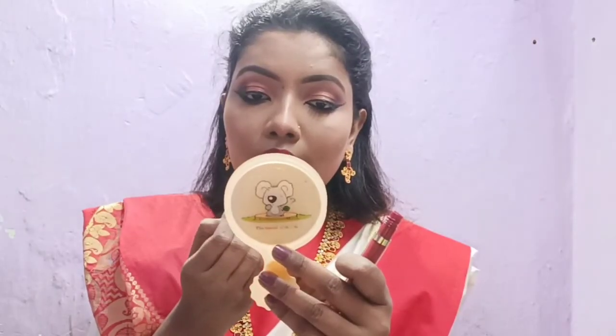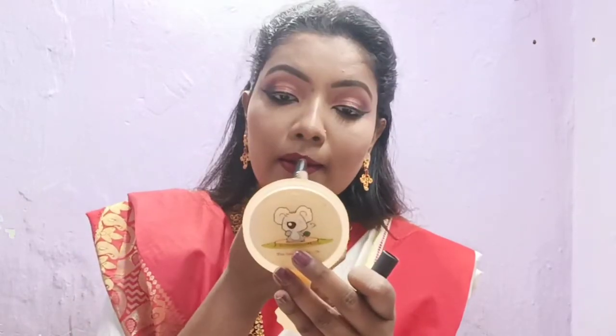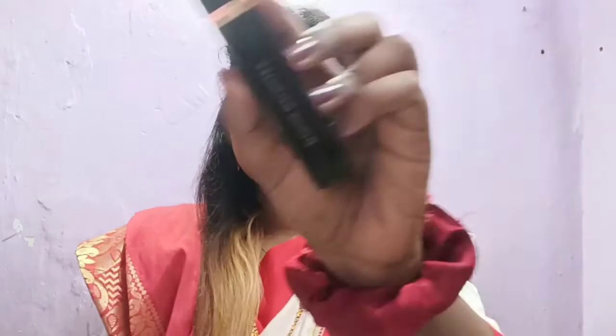I am using Sugar and MyGlam lipstick — both are my favorite shades, a dark red type. I will mix both together to create a very good Bengali lipstick look. Then I am using MyGlam mascara, which is my favorite mascara. It gives your lashes length and volume.